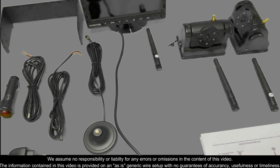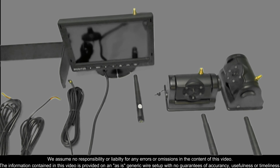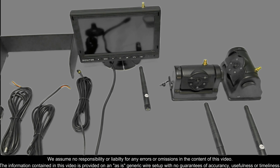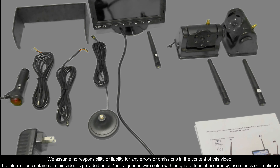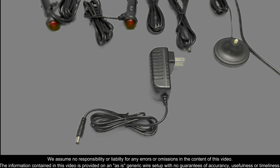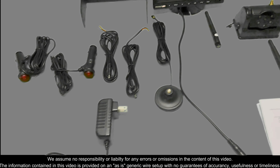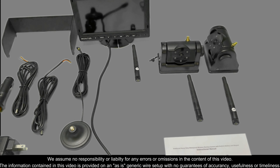It does hold up to 18 hours on a continuous recording or 480 hours on standby. You do have the cigarette lighter and the wall charger to recharge your backup cameras when needed.